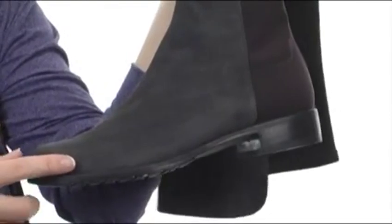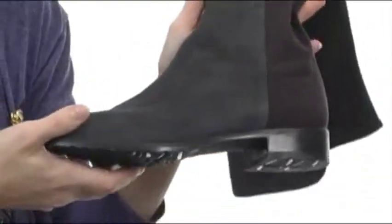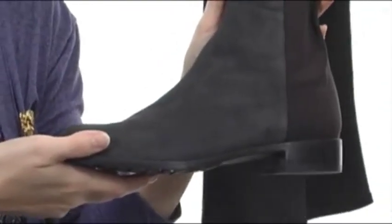There is cushioning in the footbed for added comfort, and the outsole is made of durable rubber that's flexible, so these boots are perfect for just about any occasion because they can go anywhere with ease.